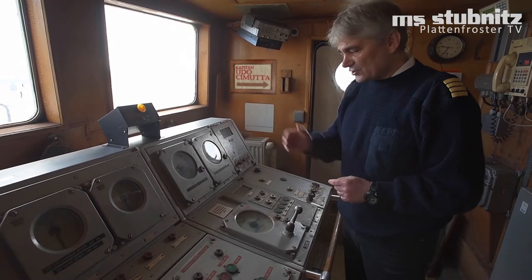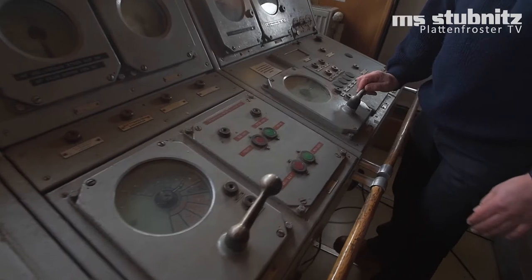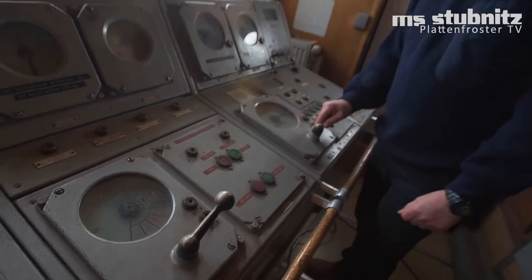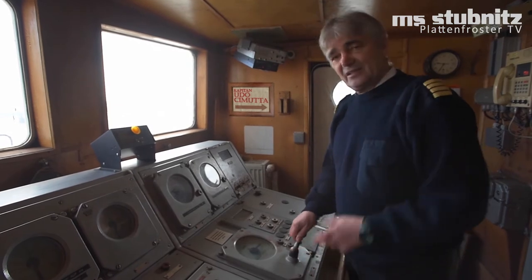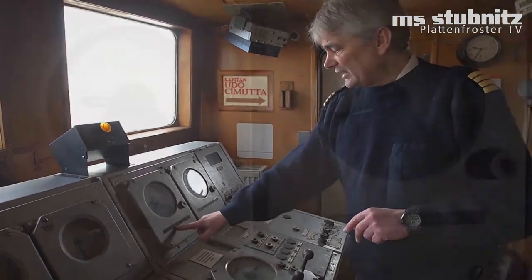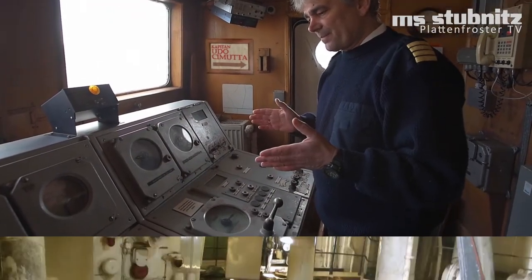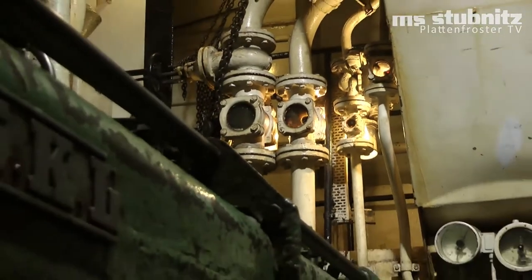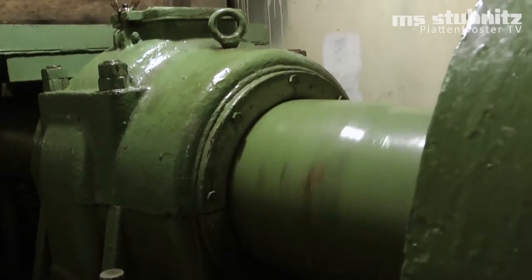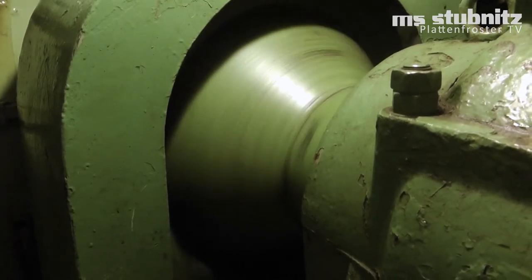Hier sieht man sehr schön, ich habe zwei solche Teile hier, und das deutet schon mal darauf hin, dass es nicht nur eine Maschine gibt, sondern mehr auf der Stubnitz. Wir haben tatsächlich zwei Hauptmaschinen, Hauptmaschine 1 und Hauptmaschine 2. Dieses Schiff ist so konzipiert, dass es zwei Maschinen hat, die über eine Kupplung auf eine Welle die Kraft geben. Und diese eine Welle dreht sich ständig.